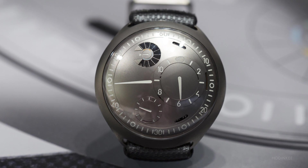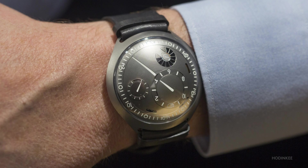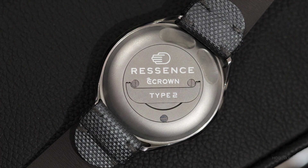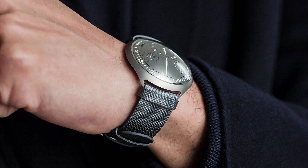By introducing E-Crown, we bring a lot of new functionality to a mechanical watch. The crown has existed for 176 years, so it's about time to think about something else.